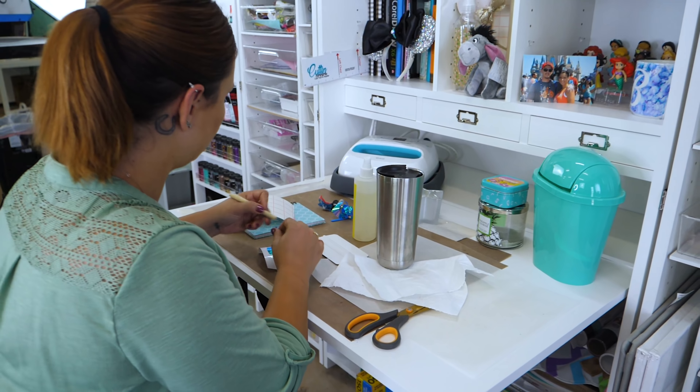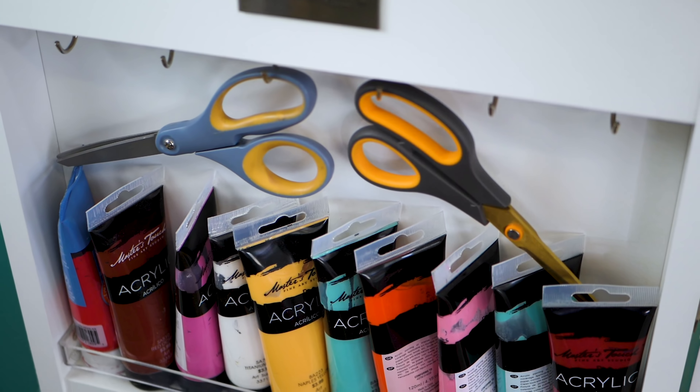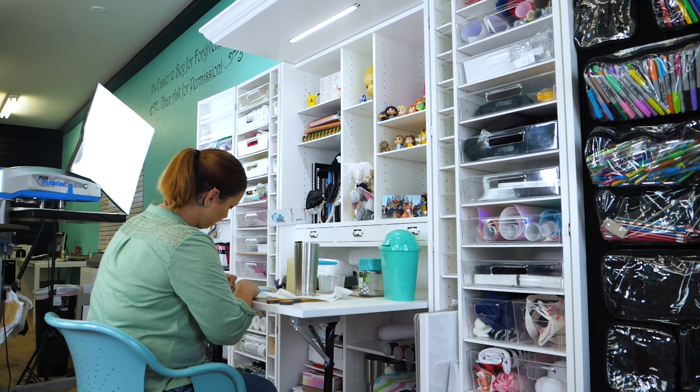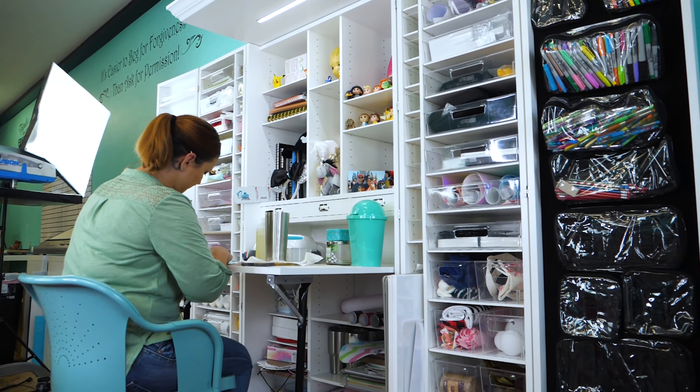I have two or three tubes of the same color paint because I couldn't find them, and same thing with glitters — if I didn't know I had it, I'd just go purchase it again. At least this way I can see everything that I've got.